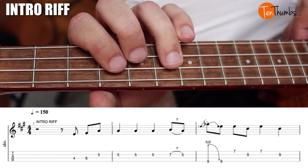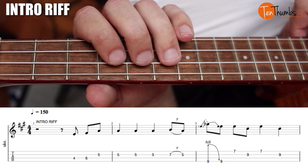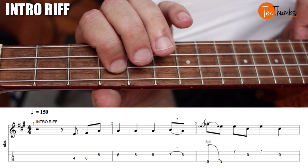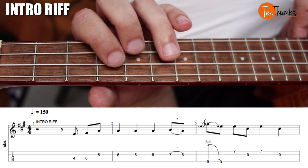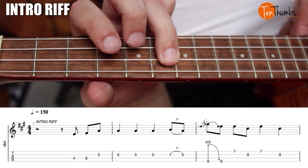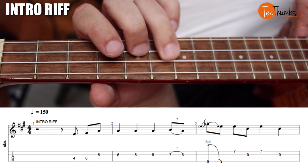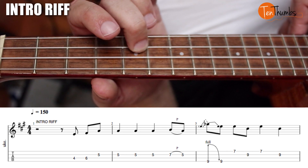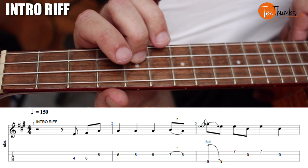Alright, so here we go. We're gonna start on the off beat after the third beat: one, two, three and four and. What I'm doing here is pointer finger, ring finger — fourth fret on the C, to the fourth fret on the C, to the fifth fret up here on the E string.